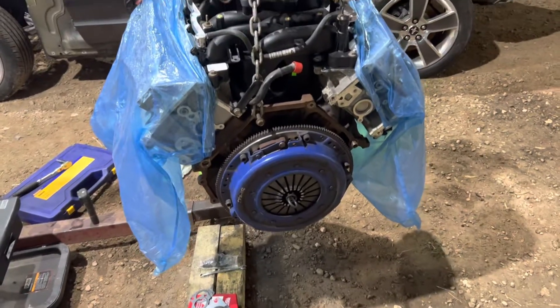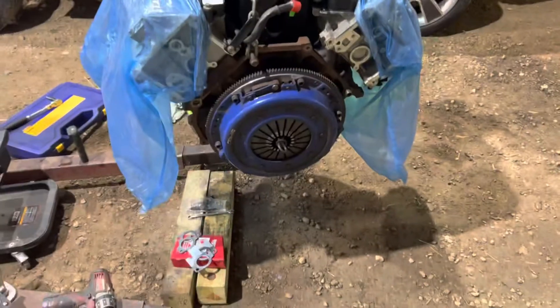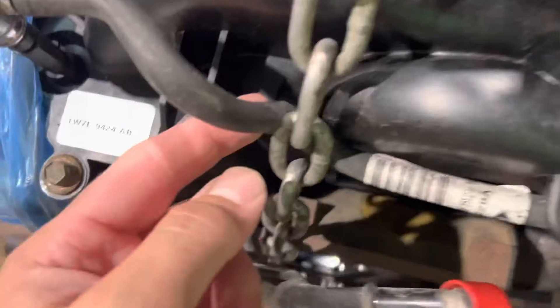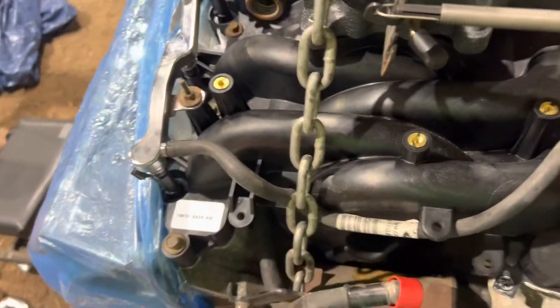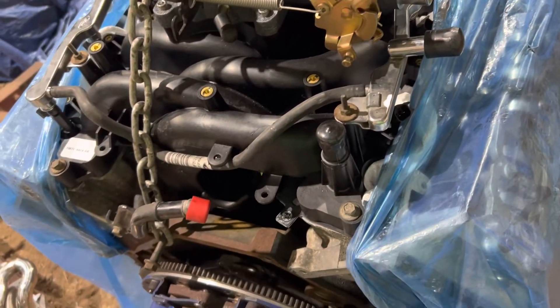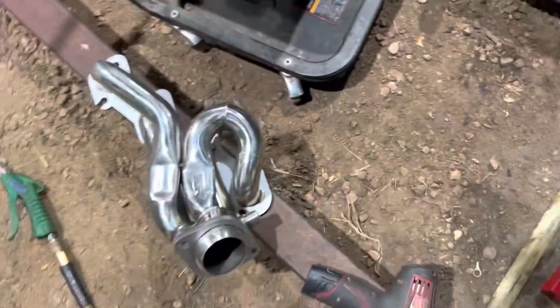I also have an aluminum flywheel off of a three-valve car, so that's an 11-inch clutch with an aluminum flywheel. One thing I didn't think about — after putting the intake on, the chain has completely crushed this hose, which is pretty cracked anyway. I plan to run E85 on this, so I'm going to replace this hose because it will deteriorate with ethanol.